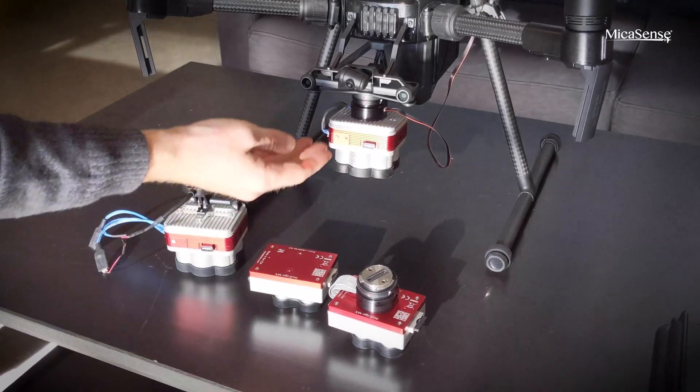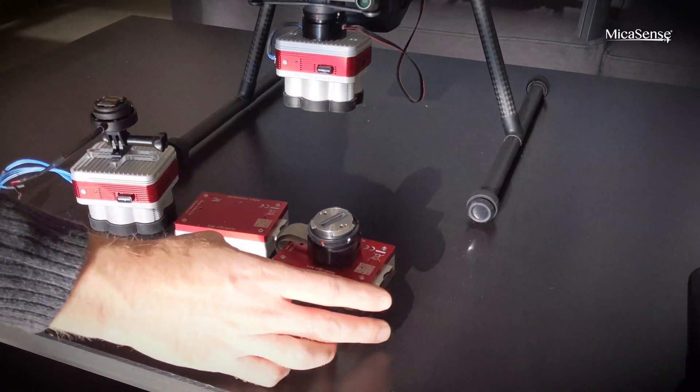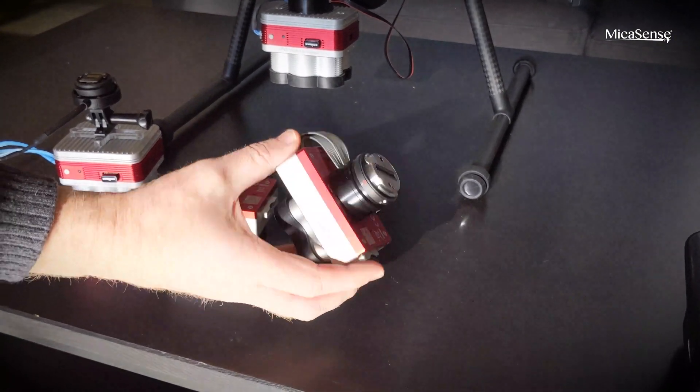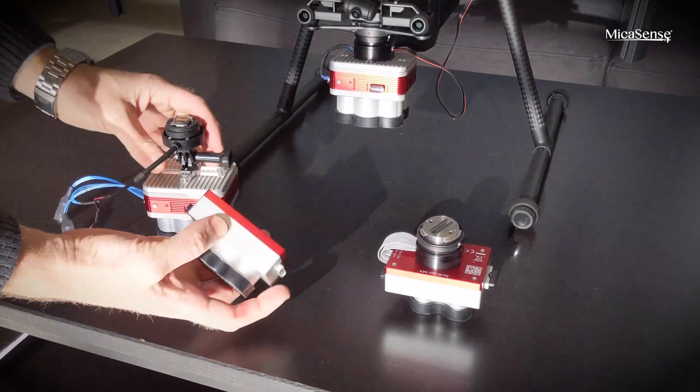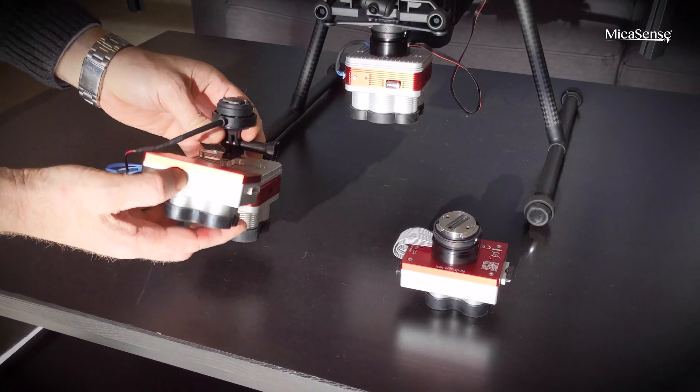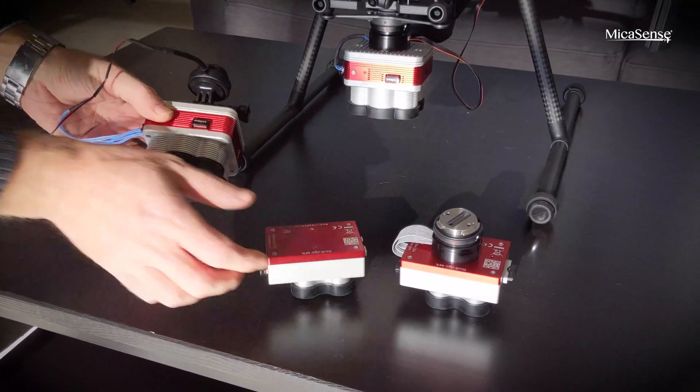Here we have the Skyport Altum and a Skyport for RedEdge MX, which is fully integrated as well. Then we have the standard RedEdge MX attached to the quick mount, and an Altum connected to the quick mount.